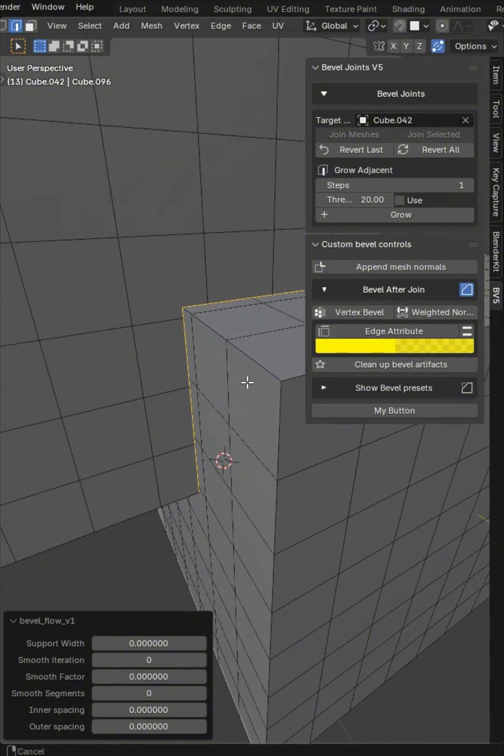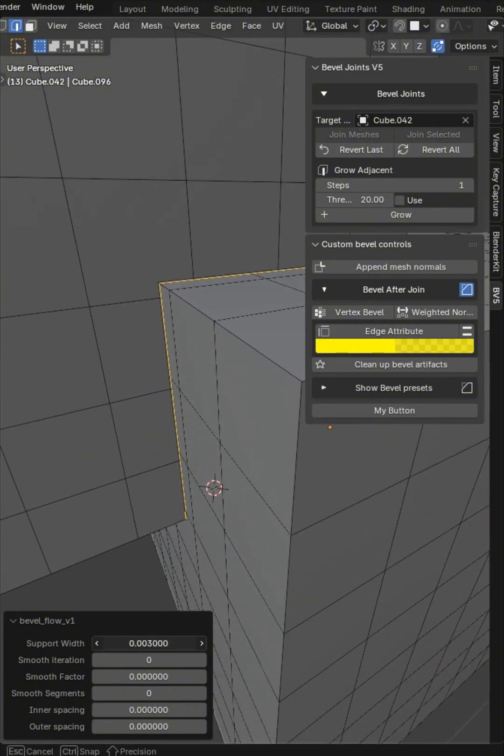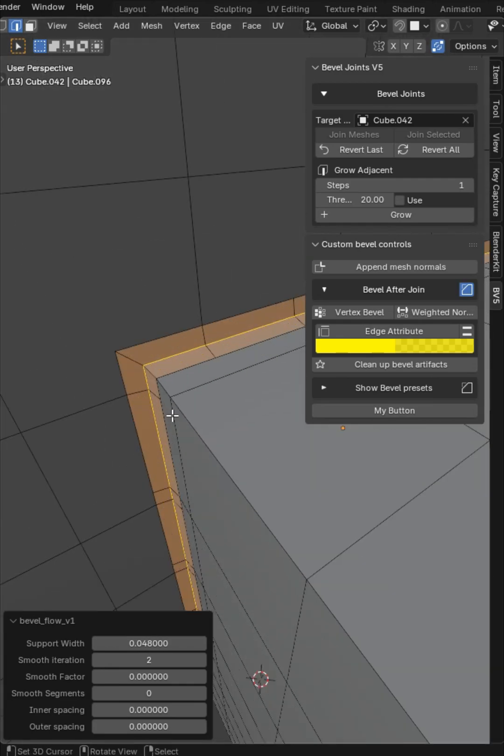You click this button — I'll change that name at some point — and you're going to get a number of different operators. You can recreate edges, clean up the topology, add a couple of steps of iteration to clean it up, and it'll set the middle active. This is going to give you the bevel.